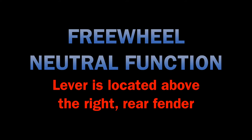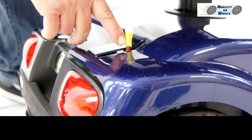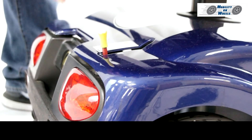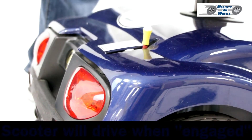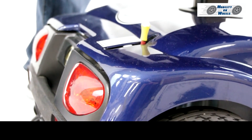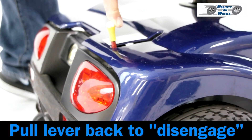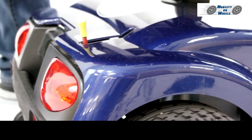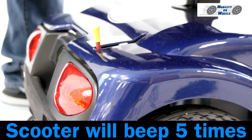Freewheel — neutral function. The lever is located above the right rear fender: the yellow gear lever. There are two settings: engage and disengage. Push the lever forward to engage. The scooter will drive in the engaged position and will beep when driving in reverse. Pull the lever back to disengage; you can then move the scooter manually. When the scooter is disengaged, it will not drive — if you turn the key on, the scooter will beep five times.